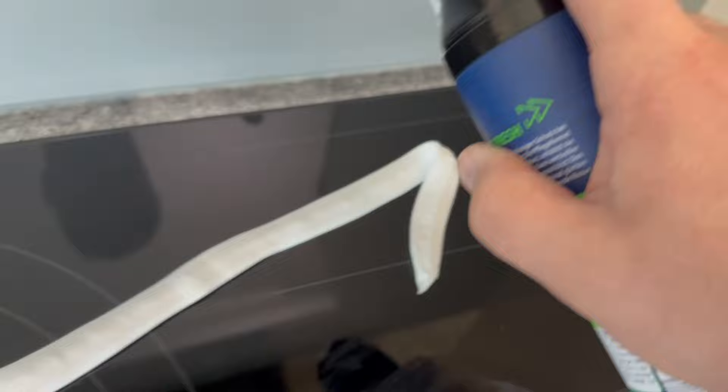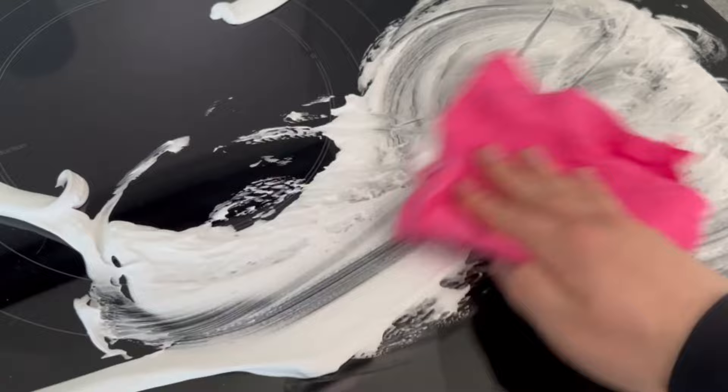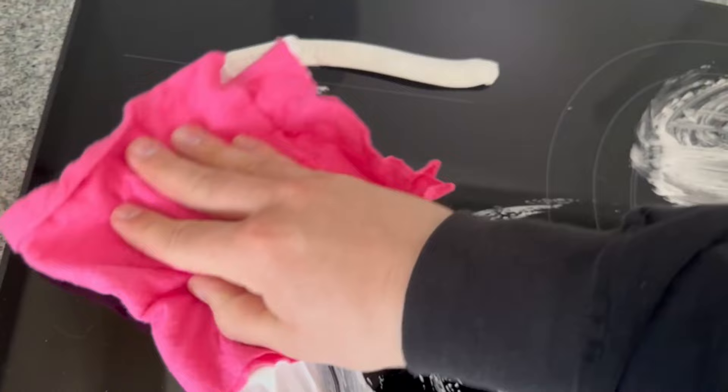In the end, you should spread the shaving foam on the stove so that there is an even layer all over it. So grab a cloth and rub it in a little. When you see the before and after result you will be amazed. I have now rubbed the entire stove with the shaving foam, as you can see.